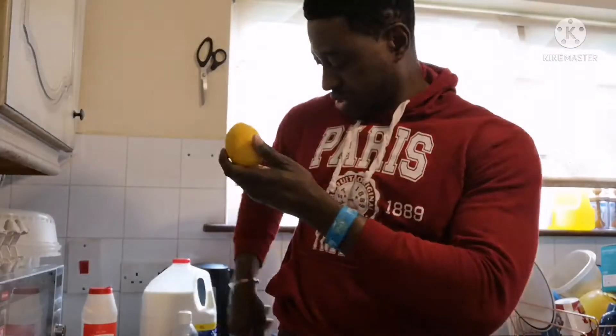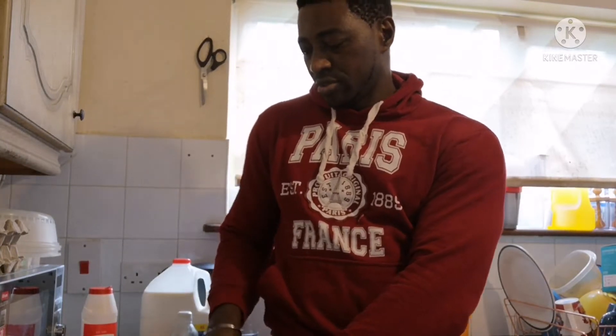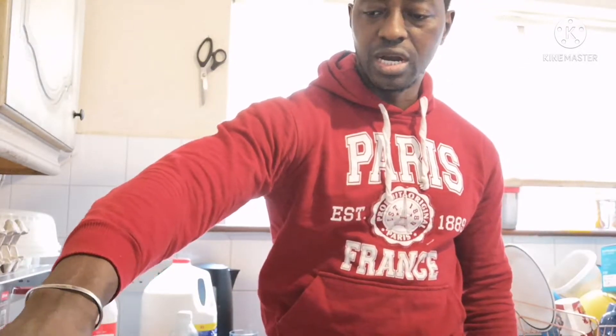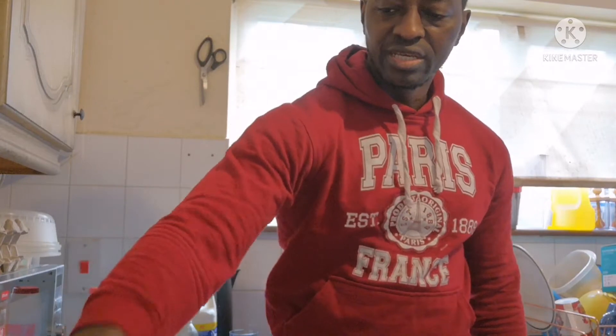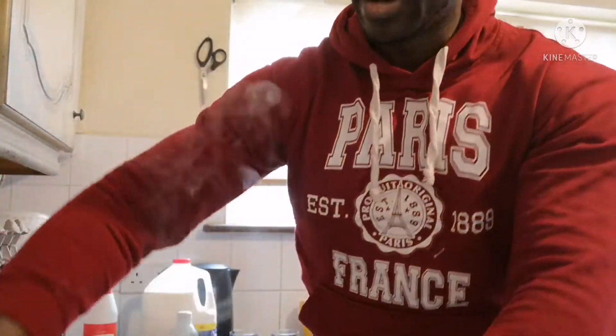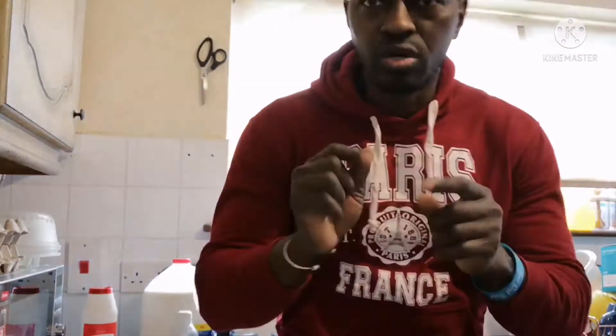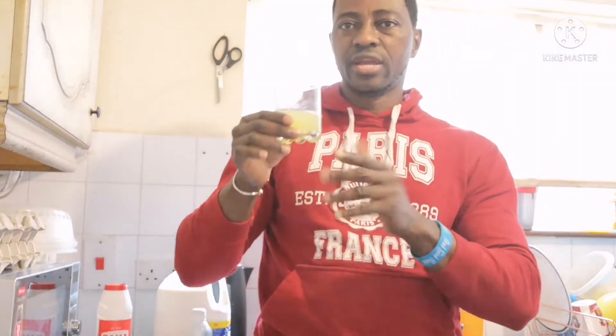Next we're going to cut a lemon into two halves. We're not boiling the lemon — we're going to squeeze the lemon juice into the drink after boiling. Squeeze it in and that's it. I'll show you where I put it — the water is already in another pot on the flame. God bless you. That is drink number two — I'm going to try it now.